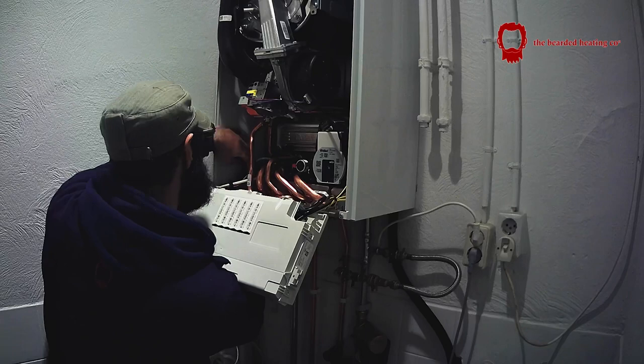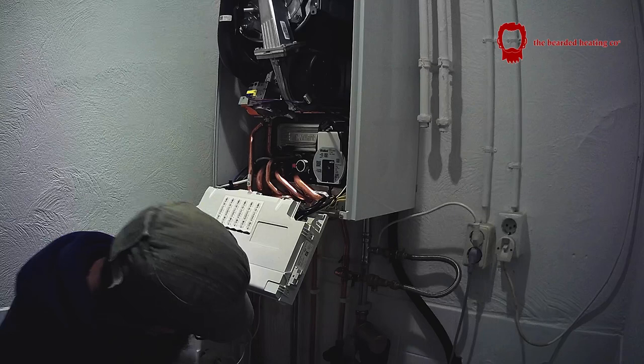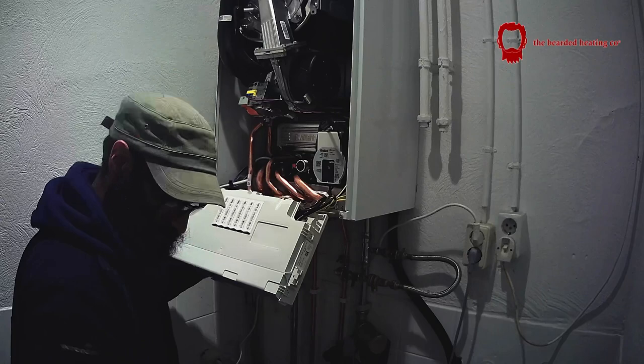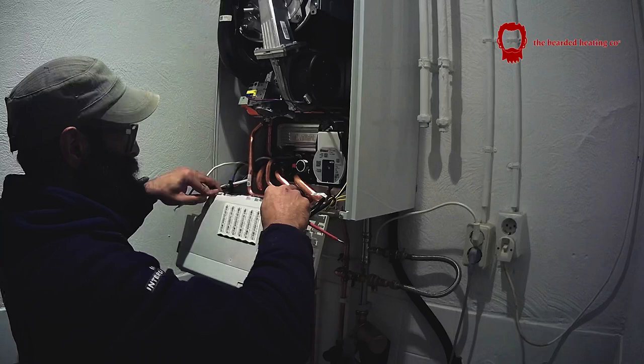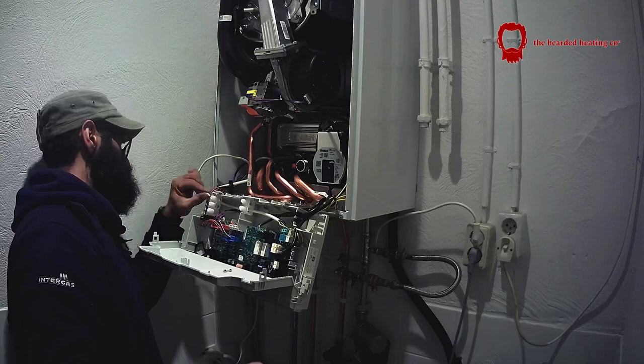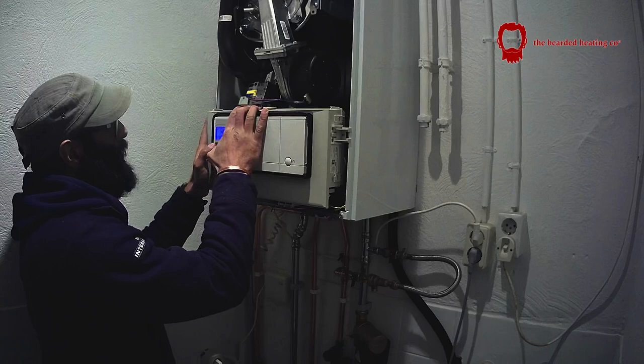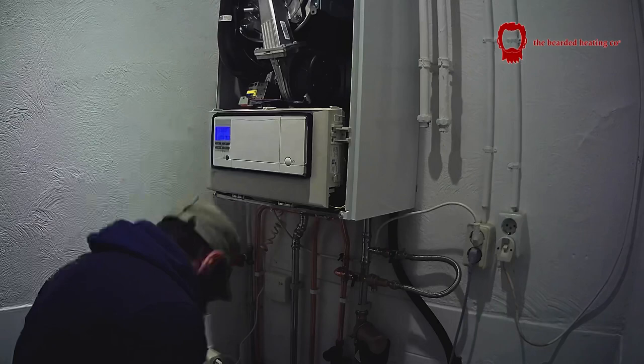Now I've just got to commission the boiler. If you found this video helpful on how to pipe up a boiler, please leave comments below — I'd appreciate it, and if there's any room for improvement please also leave that in the comments. In the description below there are links for all the tools I use. Until next time, live long and prosper — I'll see you in the next video, hopefully next week. Thanks for watching, over and out.